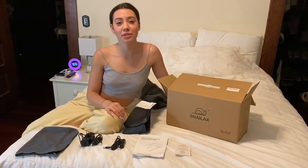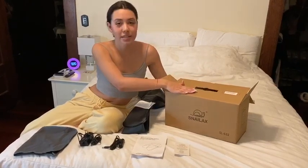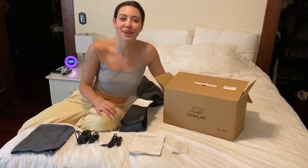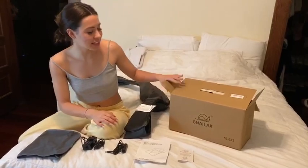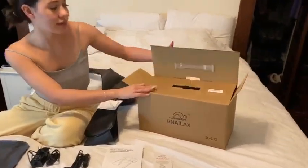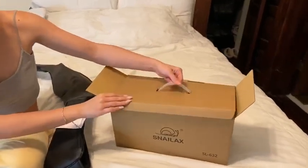Hi, I'm Arlen and here I'm going to be showing you the Snailax head and shoulder — basically a six-places-of-your-body massager. Now, as you can see, this is the brown box that it's going to come in. It's going to have a nice strap for when you need to carry it around places.